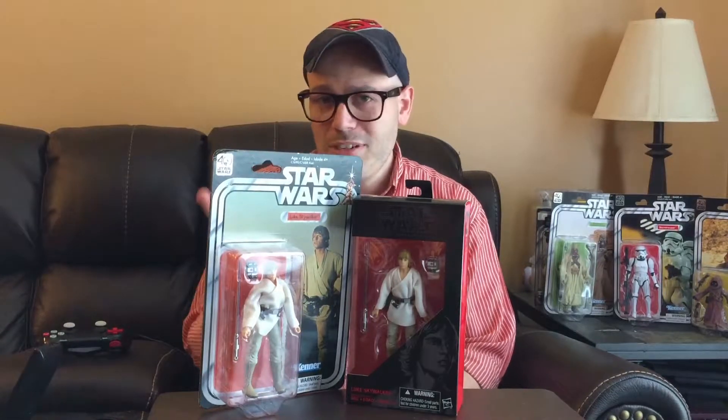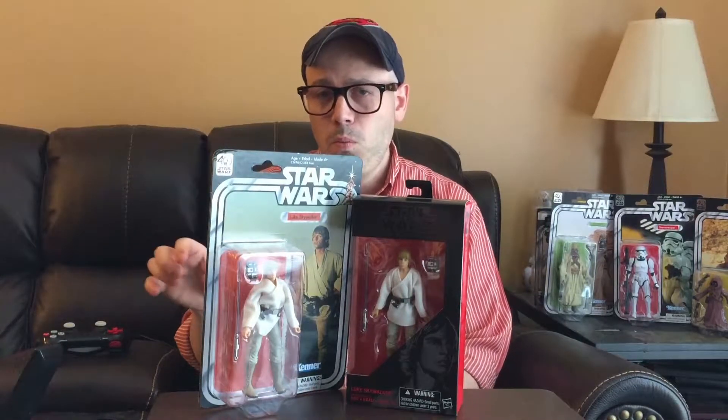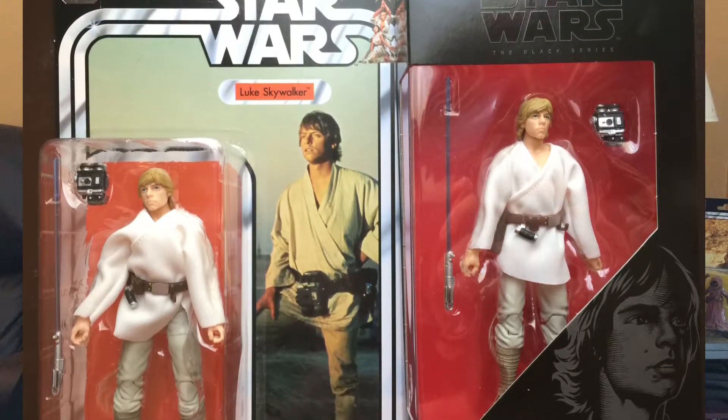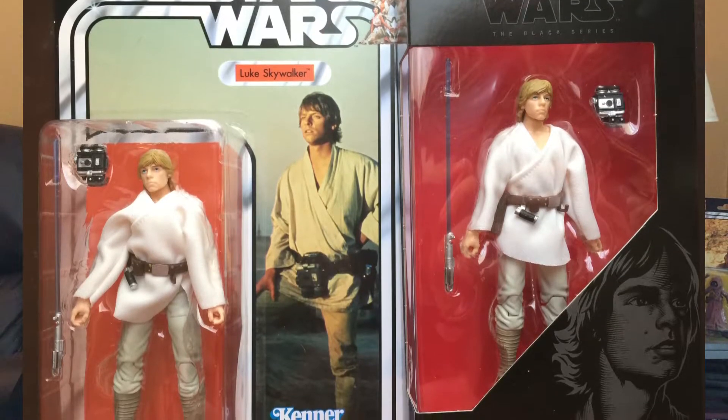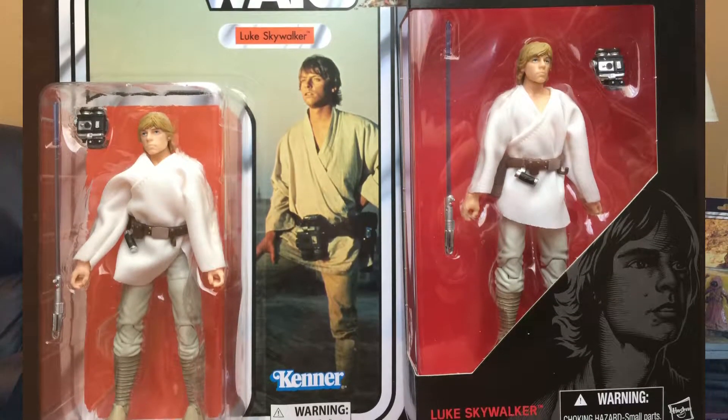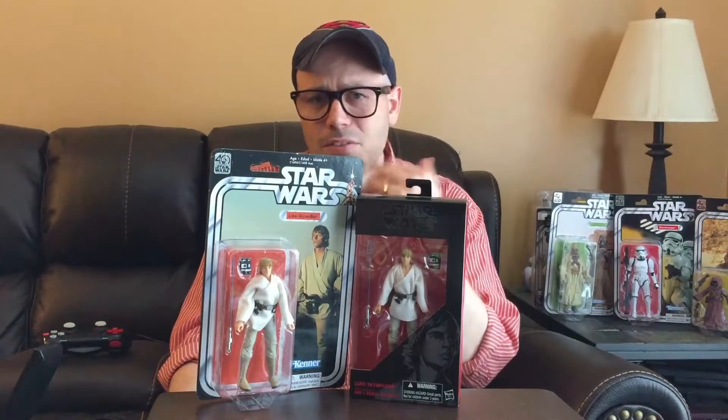The only two differences I found were minor. It's the same figure. I'm trying to look at the wrinkles in the pants, and it seems to be the same figure. The hair, the nose — everything.